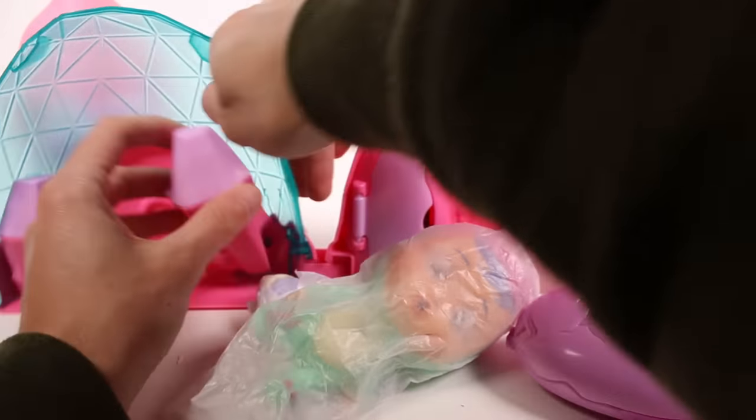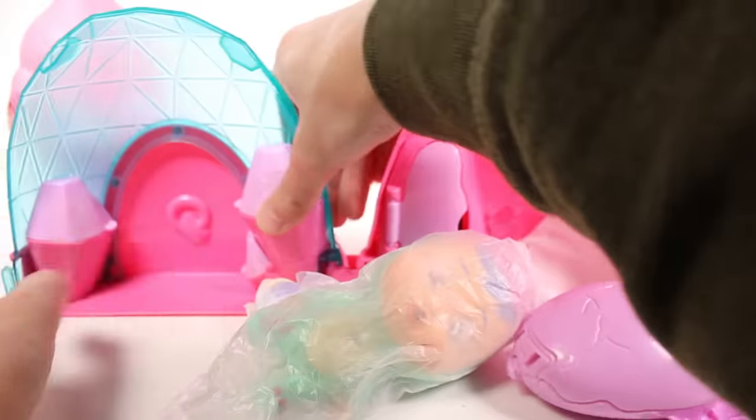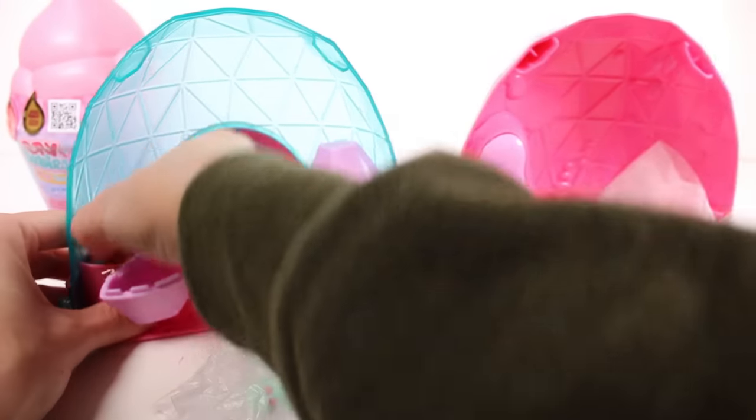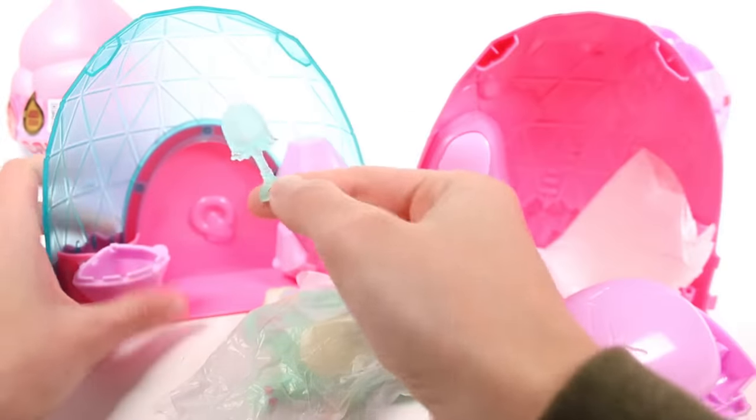I think this popped off accidentally, but we have a pacifier in there — I think that was a secret hidden compartment but it popped off. And then we have our other secret hidden compartment here — it has like a little shelf.